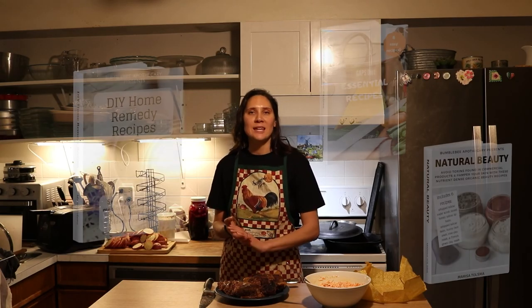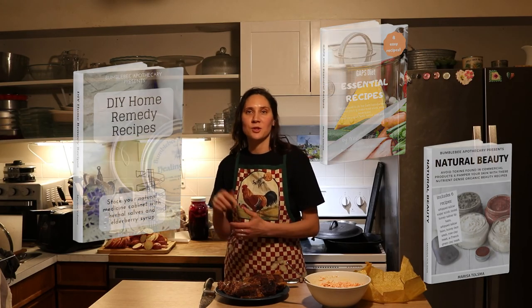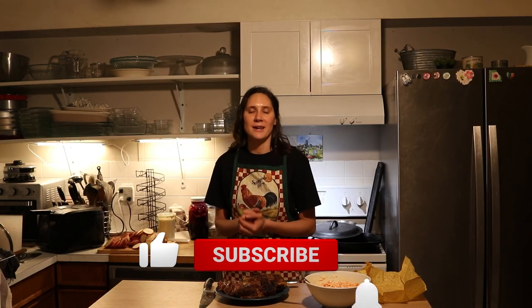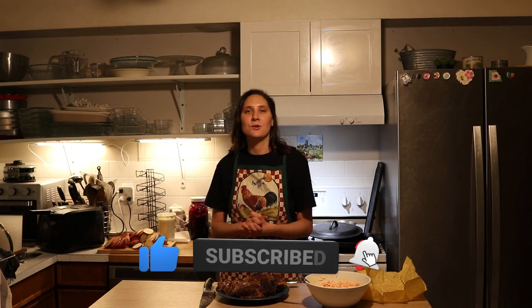I hope that you enjoyed coming along to see how I make beef brisket. Be sure and check out that description box for links to free ebooks and lots of other goodies. I have some brand new meal plans that I've just come out with, so be sure and check out that description box for links to those. If you did like this video, give it a thumbs up, share it with anybody else who you think would like it. And if you're new to my channel, please hit that subscribe button. I put out new videos every week on nourishing recipes and natural living. Thanks so much for watching. See you next time. Bye.